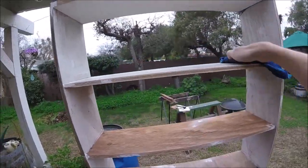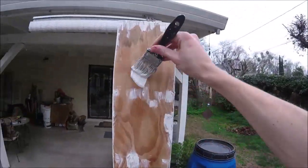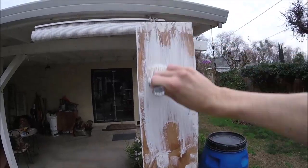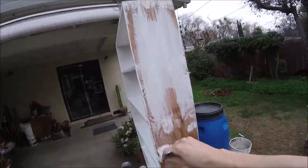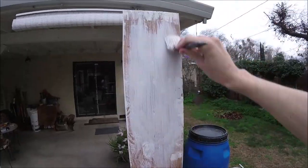Wipe it all down with a nice wet rag, get it nice and clean. Now I'm gonna put a coat of paint on it — I think I'm just gonna do like a whitewash kind of thing, because honestly this thing ain't worth the time of doing a couple coats. It is kind of shabby.